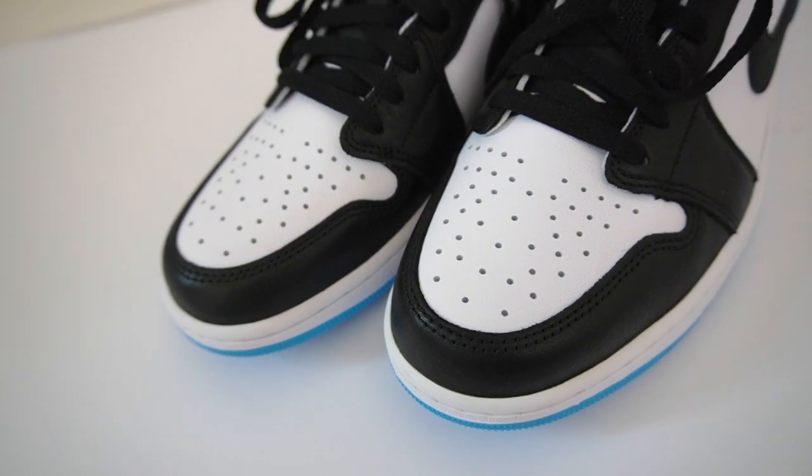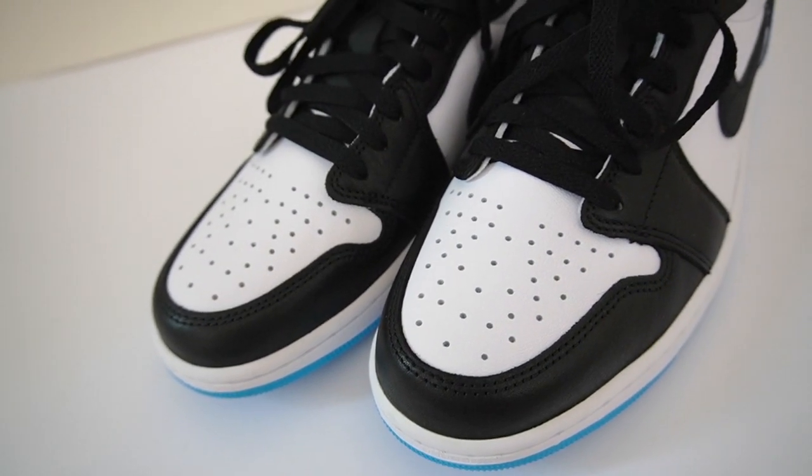My favorite thing about this colorway is the color blocking. They're using that classic black toe color blocking with the white toe box, and my favorite color blocking on a Jordan 1 has to be the black toe — I think it looks best on this sneaker. Let me know in the comments if you agree or disagree.